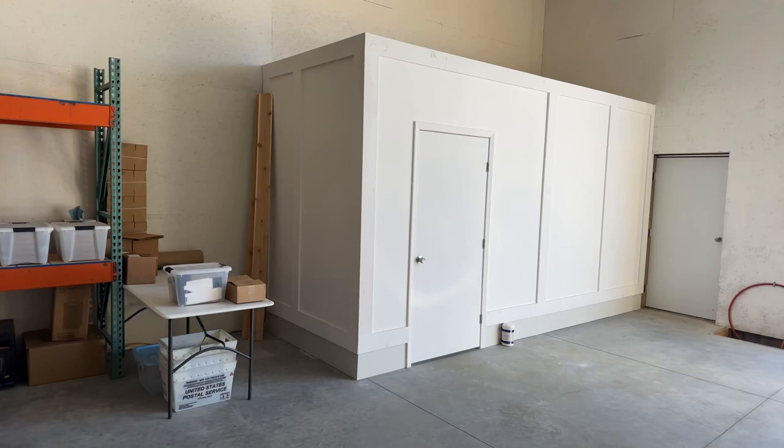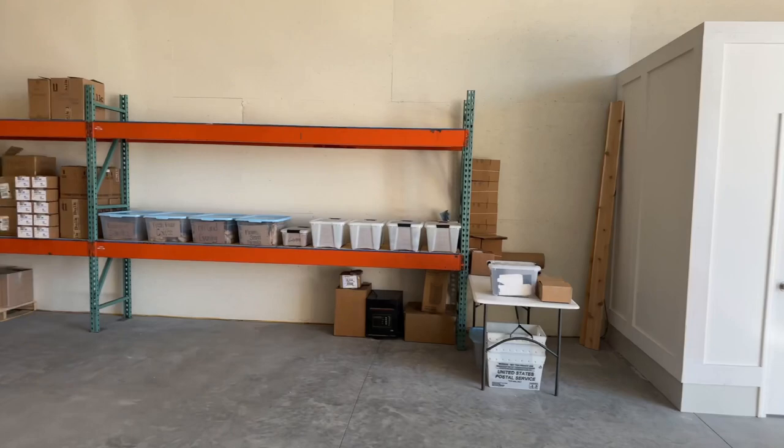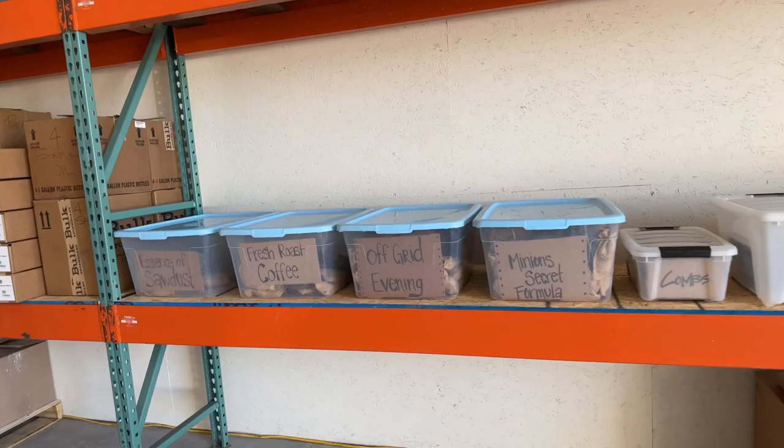My beard oils and beard butters are manufactured in this clean room. This facility doesn't make any beard care products except for me. All my storage is here — this is where the inventory is, ready to ship out.